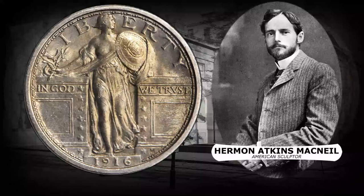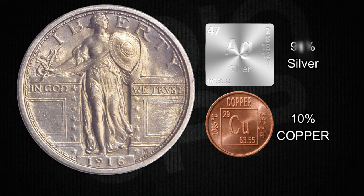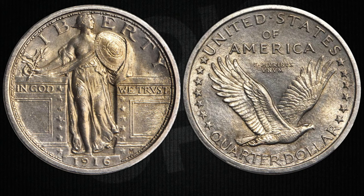The Standing Liberty Quarter was made from 90% silver and 10% copper, giving it that classic silver coin look, and was minted in Philadelphia, Denver, and San Francisco. The Standing Liberty Quarter is not just a chunk of metal — it's like a time machine. It takes you back to when the world was changing and people were dealing with big stuff. This coin shows how art and history can shake hands and create something totally rad.